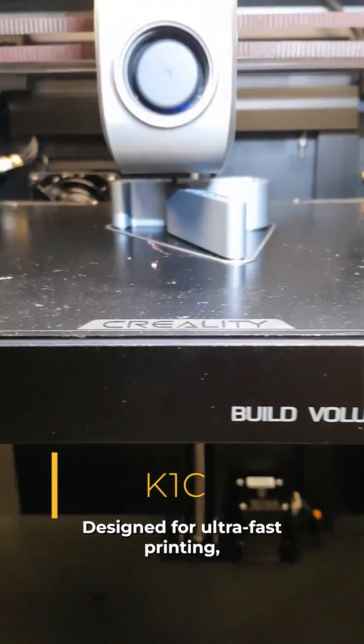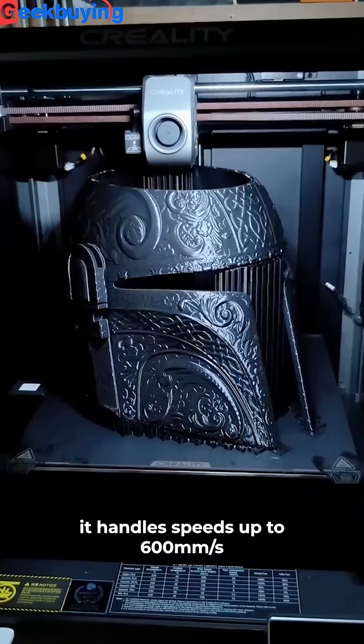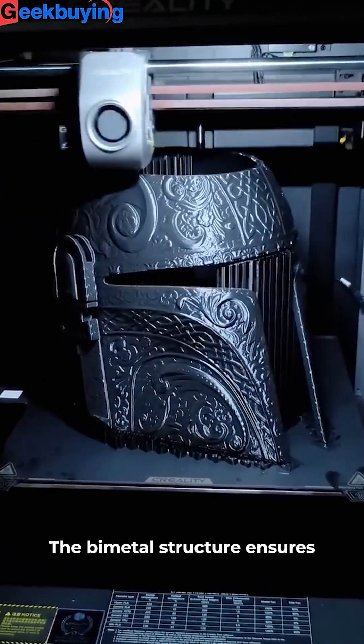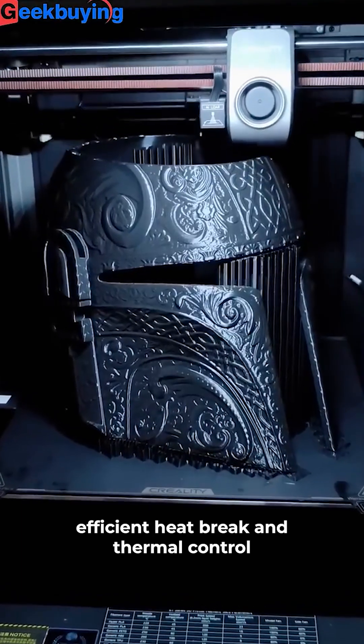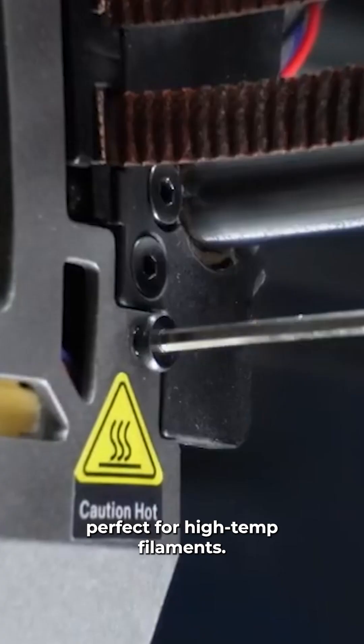Designed for ultra-fast printing, it handles speeds up to 600 millimeters per second with smooth, reliable flow. The bi-metal structure ensures efficient heatbreak and thermal control — perfect for high-temp filaments.